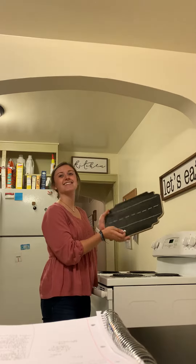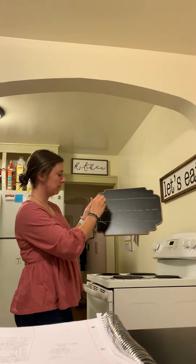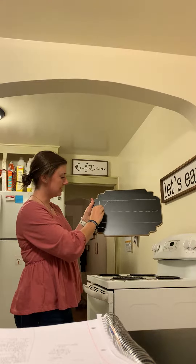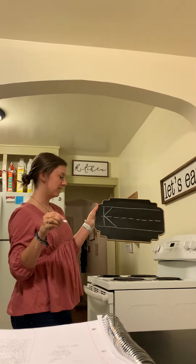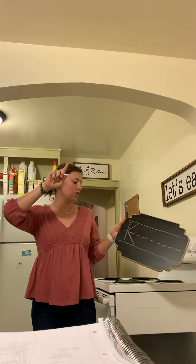Today I'm going to teach you how to write an uppercase K. What you do is you go straight down, pick up your pencil, slant in, slant out — K! Now you're going to take your finger and spell K in the air.